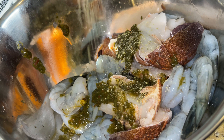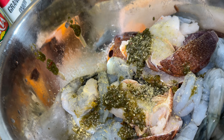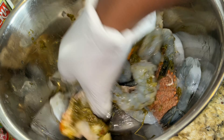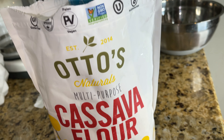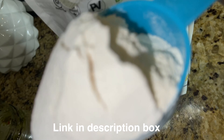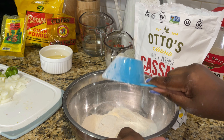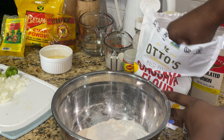Next up we have onion powder — you can use real onions or onion powder, it's up to you. We're only going to use about a small spoonful of minced garlic. Next up we have adobo all-purpose seasoning. To start seasoning, add about two tablespoons of green seasoning, then just a teaspoon of all-purpose seasoning — you want to go really light. Add half a teaspoon of onion powder, half a teaspoon of fish seasoning, and half a teaspoon of seafood seasoning. Mix it all up and make sure the ingredients are nicely rubbed together.